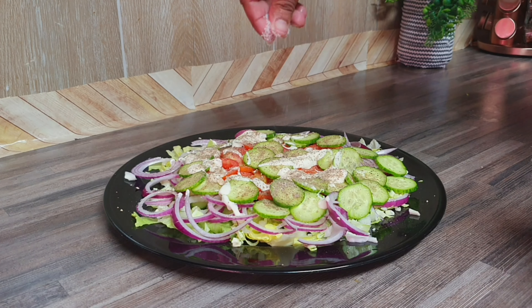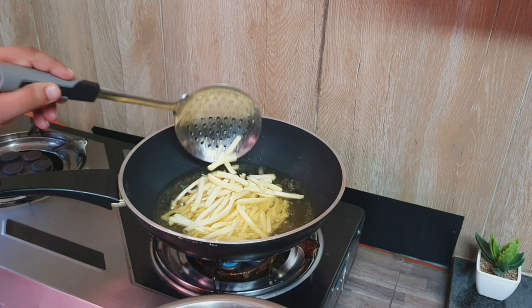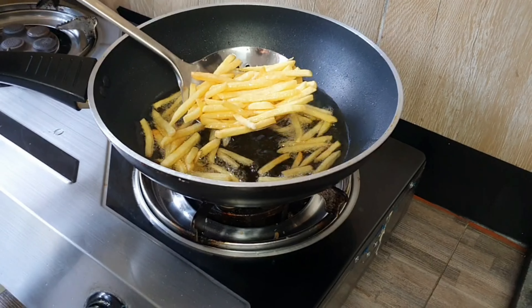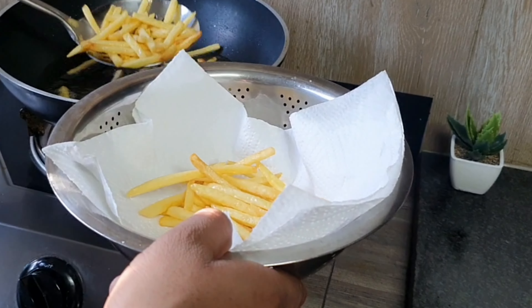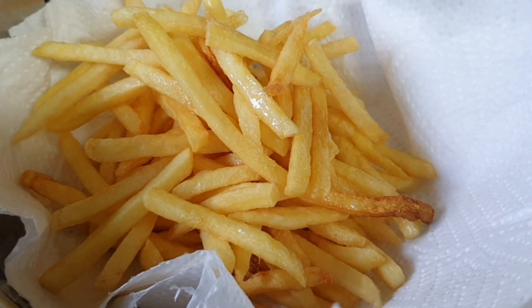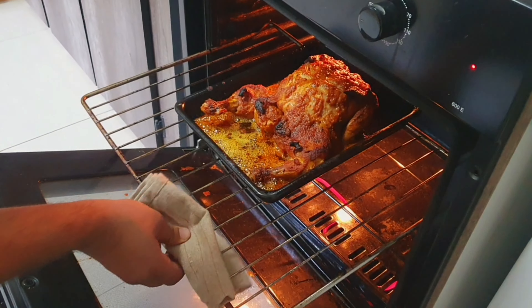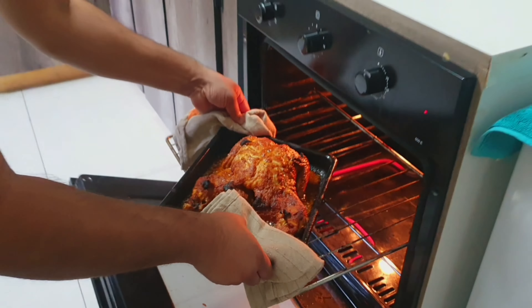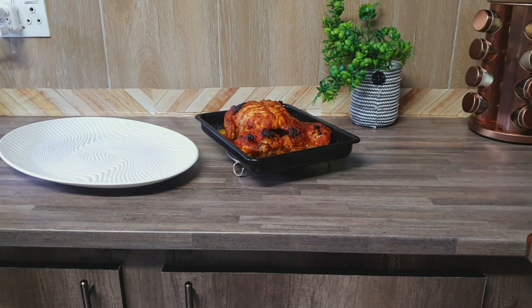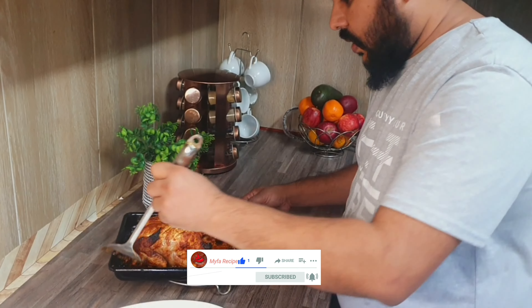Add the last ingredients — potato chips, chicken, and soup. Now the chicken is baked. You can take it out and decorate it.